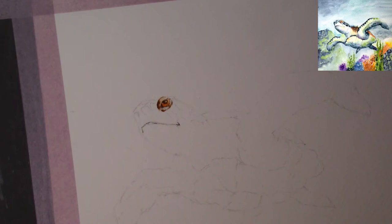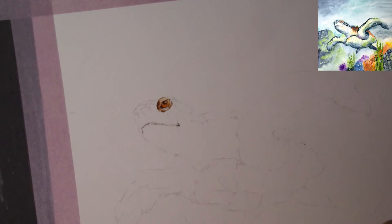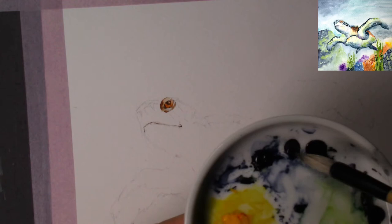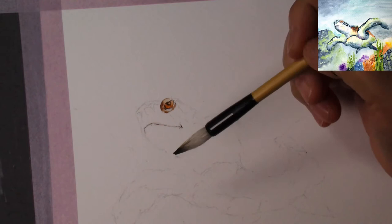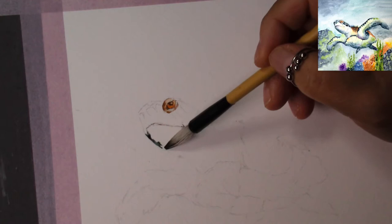We'll come back to the eye after everything else is painted and compare. When I first did my practice I had more orange — quinacridone burnt orange and yellow — but I looked at it carefully and decided I'd like more indigo and sap green. So today we're going to use a lot of indigo and sap green, especially in the shady areas. I like the turtle to be more green and blue with a little bit of purple.